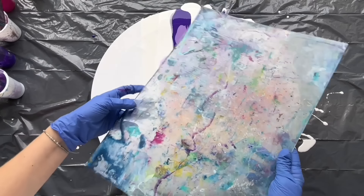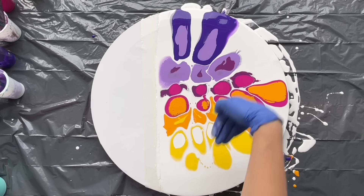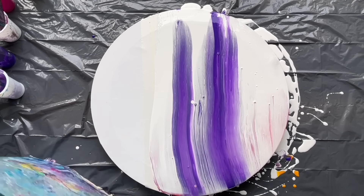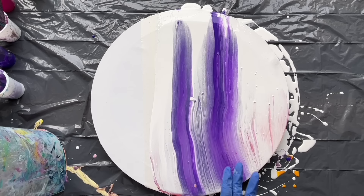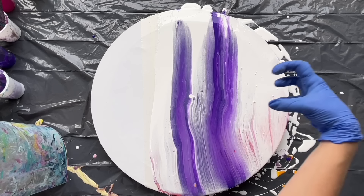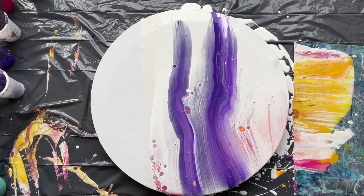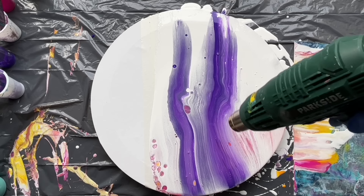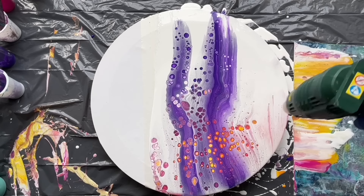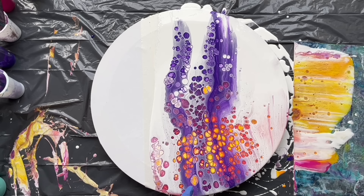Now I've got this big piece of plastic sheet and I'm gonna swipe these paints all the way down there. It's moving down because the canvas is quite big, so the cells will probably stretch towards the middle part, but it's alright. Let's use my heat gun to pop some of these cells. That's gorgeous.